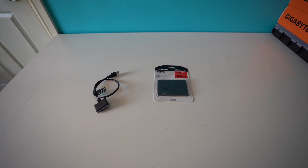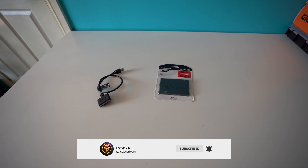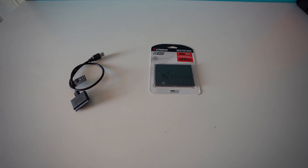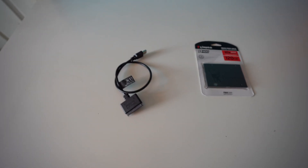Hey guys, Inspire here — hope you're all having a fantastic day. In this video I'm going to show you how to install Hive OS on an SSD. These are the things you're going to need: just an SSD and also a USB to SATA connector.